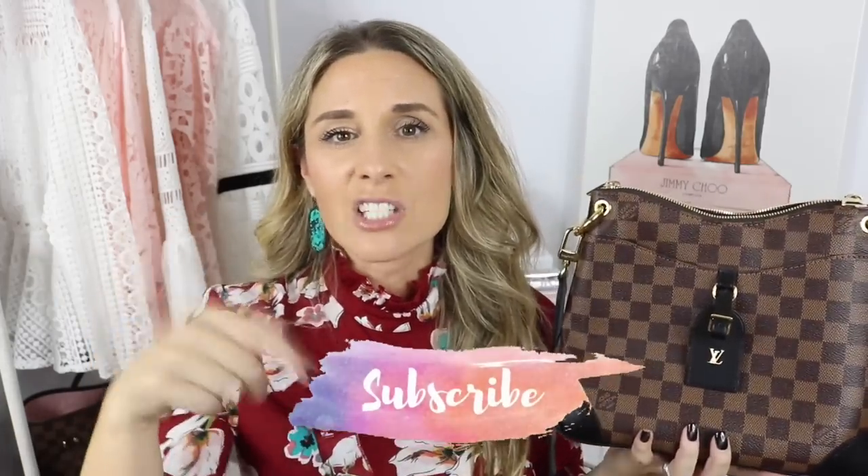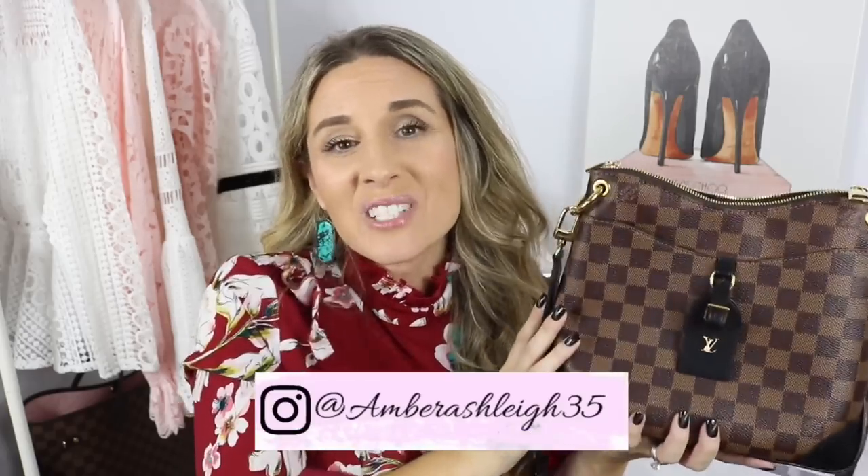I would 100% recommend this bag. If you're looking for a workhorse, functional, everyday bag that's easy access, fits a lot, has a phone pocket, adjustable and removable strap — go for it. It's been great for me especially with casual attire. If you're looking for a casual bag that fits a good amount and you can take it in any weather, I'd recommend it. I really don't think you can go wrong with either Damier Ebene or monogram. I know this bag can be difficult to find so I'll try to link some pre-loved options below. Hope this helped, and I'll see you in my next video!